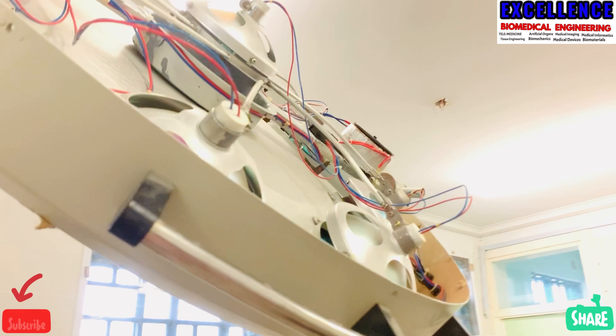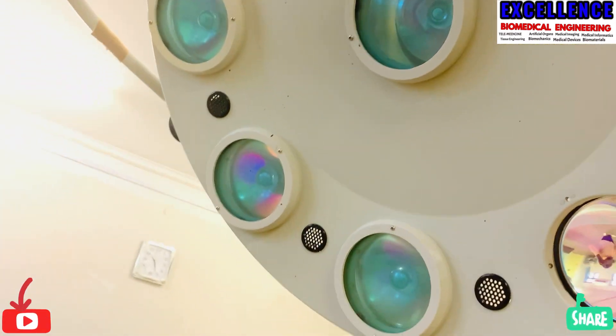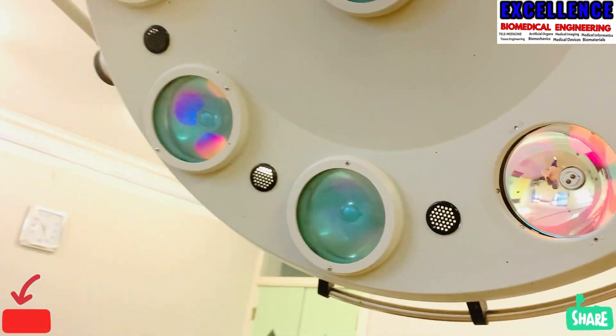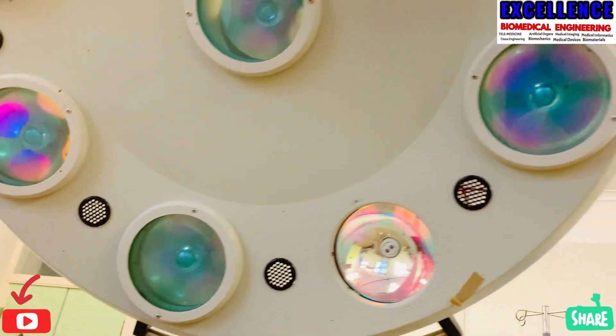Doctors, when performing surgery, they need a high illumination light. So this kind of lamp is constructed to provide a good view for doctors when performing surgery.